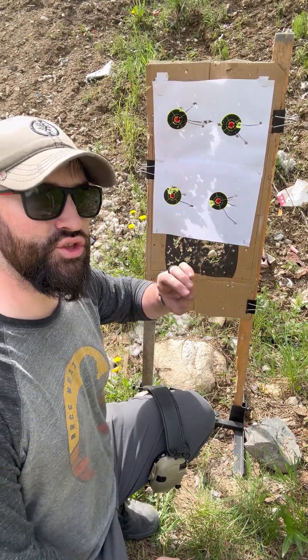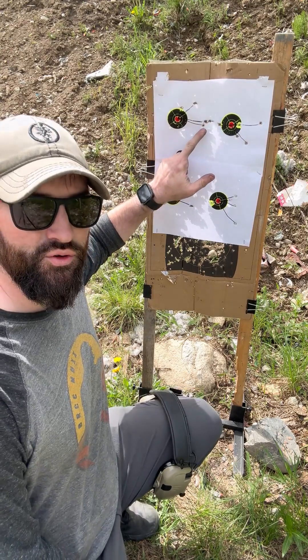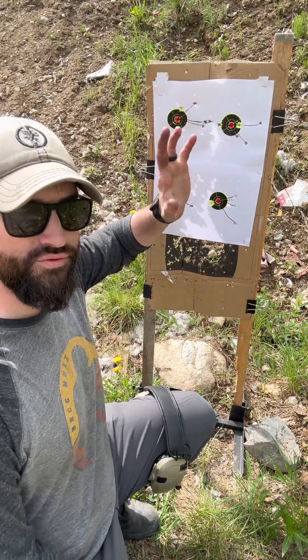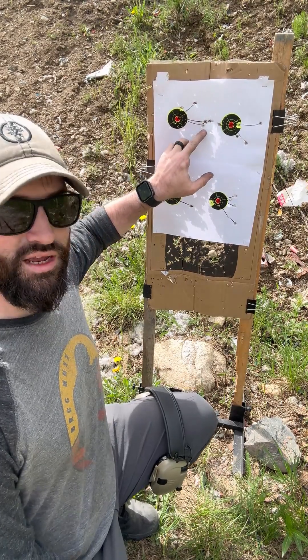If you had just three shots, let's take this target for example, and we have these three shots — a nice, tight group. This is at 25 yards with a pistol off of a rest basically. This is a decent, nice little group.